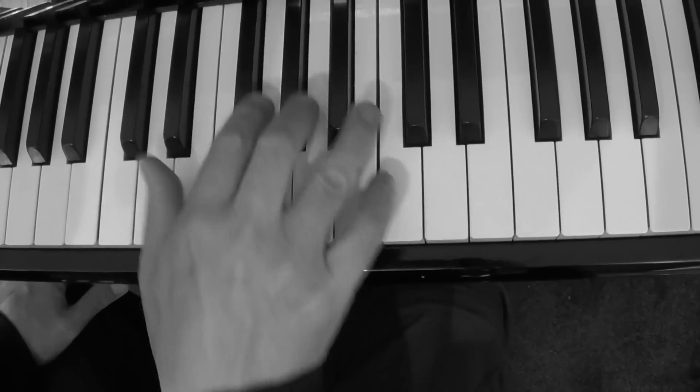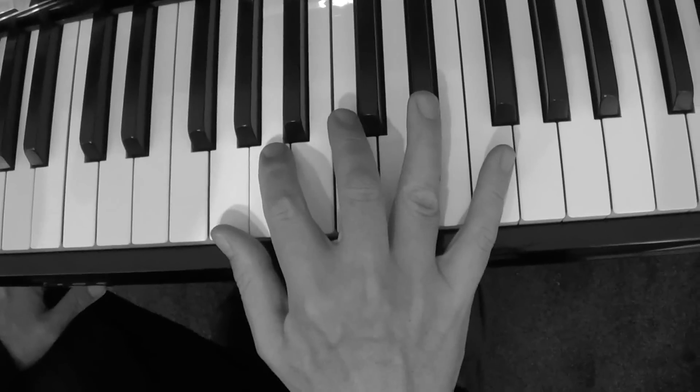So the two chords are that and then that. Can you play that? I'll just do it once more very slowly.